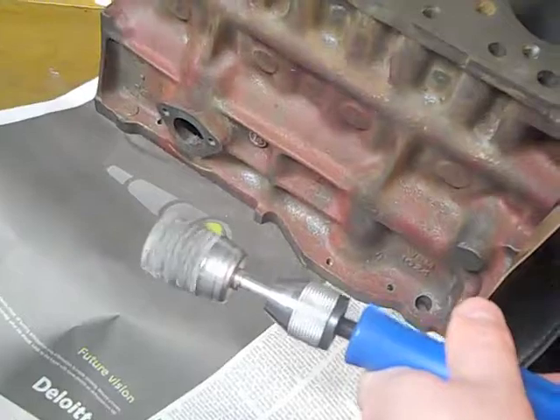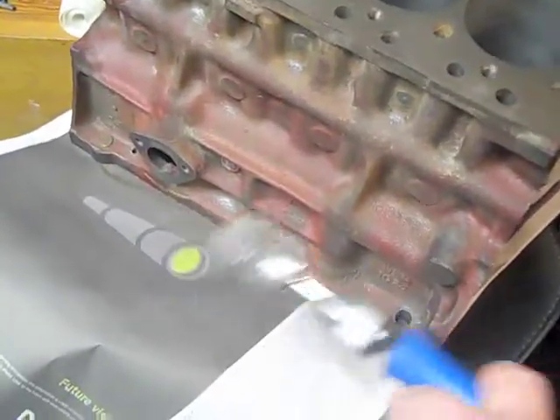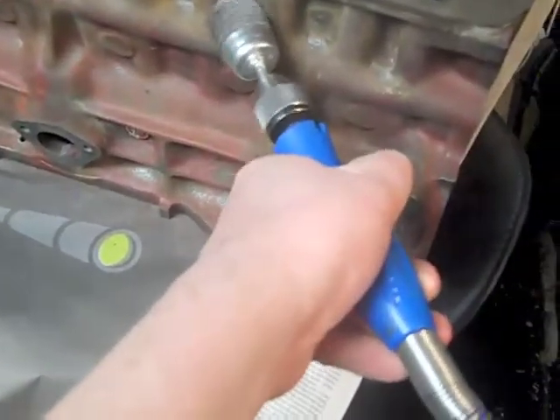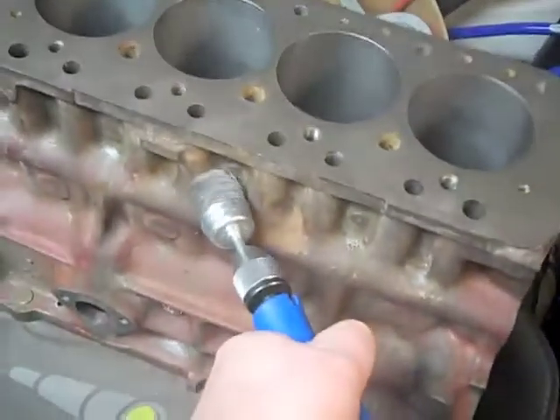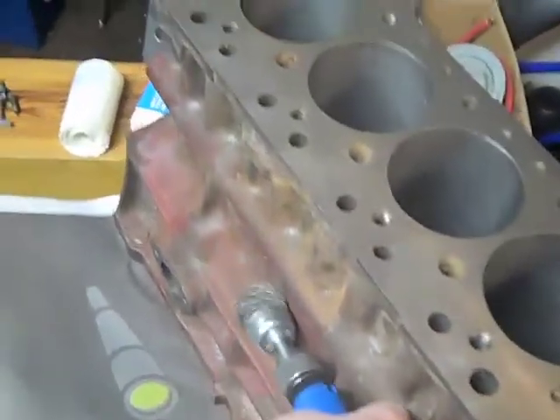This is how I'm scrubbing it — I'm using one of those flexible shafts, and on the end I've got a stainless steel abrasive attachment. I just run it in and scratch all the remaining paint off. And yep, that's basically it.